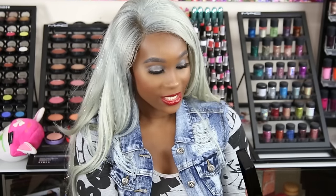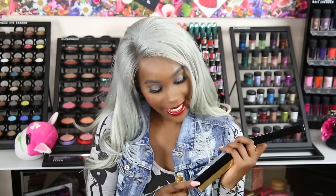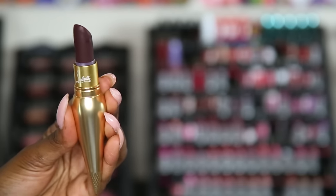Next up, we have another matte. Let's see what color this one is. This color is Etan Mool, and it says that it's a plum shade — a very pretty, deep purple-y, blackish-purple color.